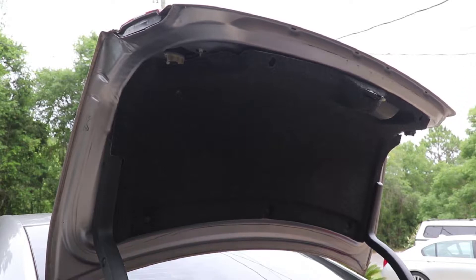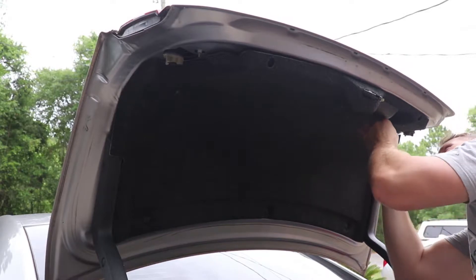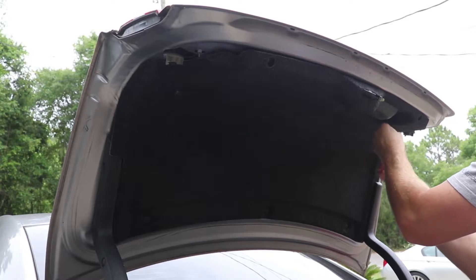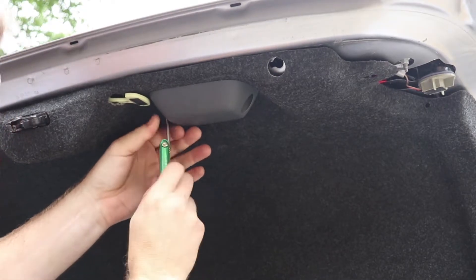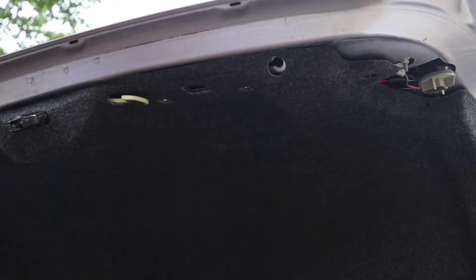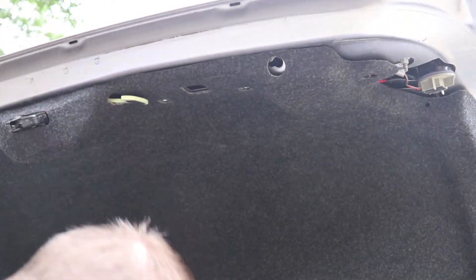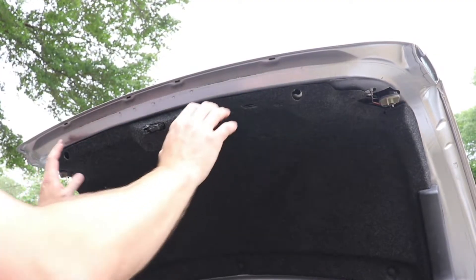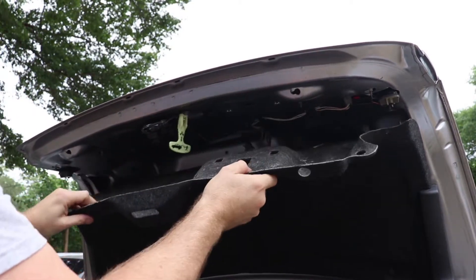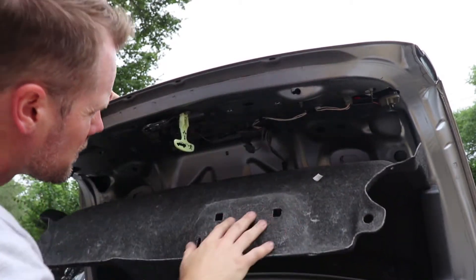Looks like the grab handle's got to come off next. Those are a Torx bit, T20. There are two little metal washers under there, so don't lose those. From here, looks like the carpet piece just pulls down, and that exposes the back of the light.